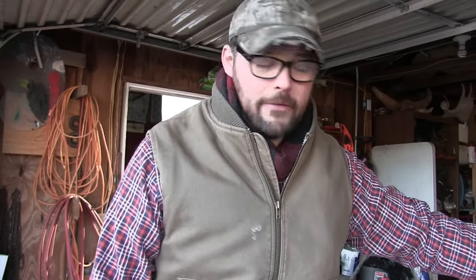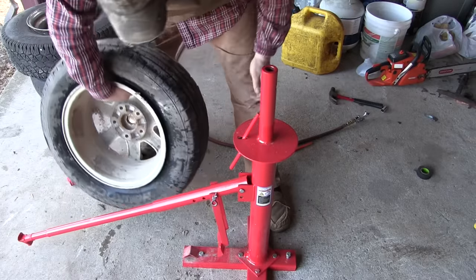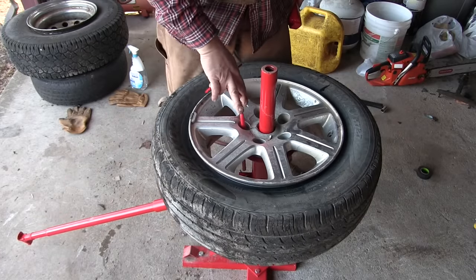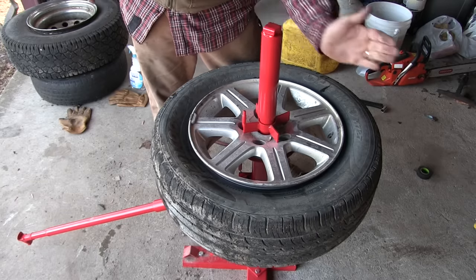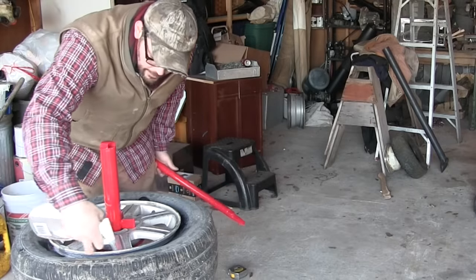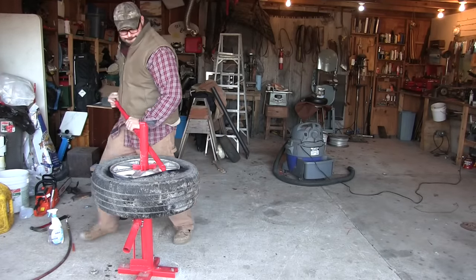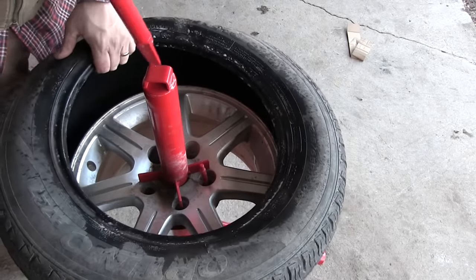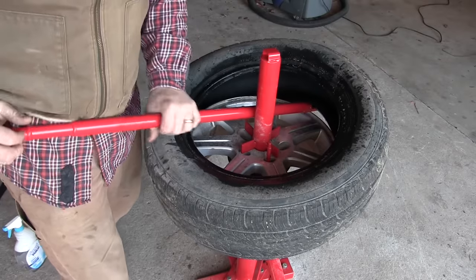Let's throw the tire up top and see how it comes off. Make sure this pin goes through one of your lug nut holes. Might as well hit this with some soapy water right off the get-go. Now that the tire is loose on one side, we need to get down here and catch that other lip — get that other part of the tire going. Put the bar up against the post, put it up against your hip, and just walk around it.